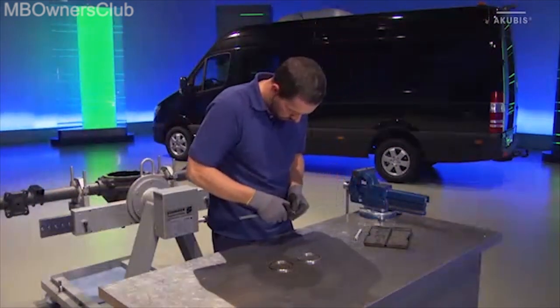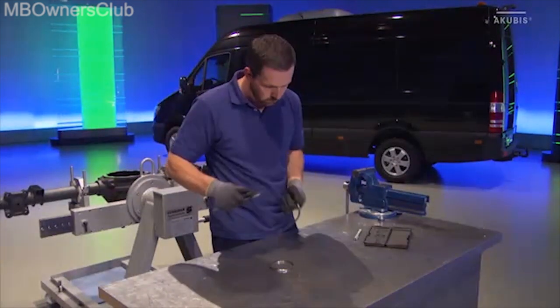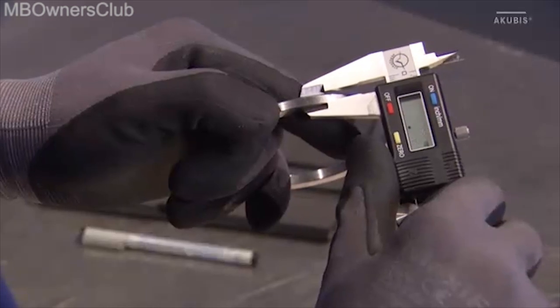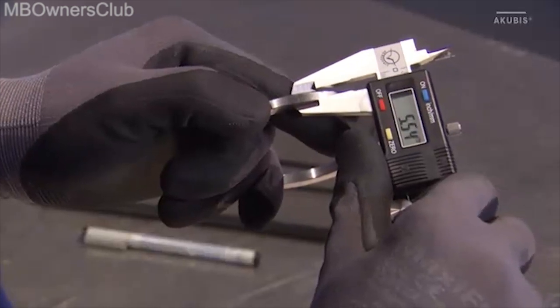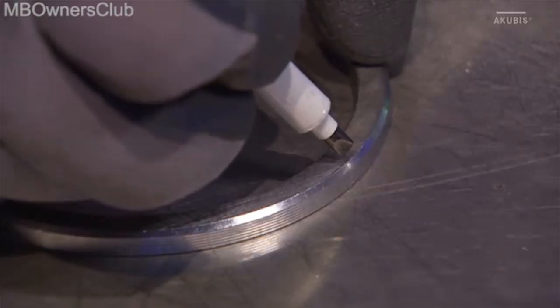Then check the thickness of the spacer discs using a digital caliper. If the values match, then label the discs with left and right.